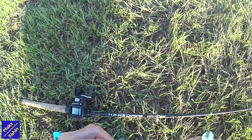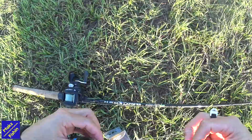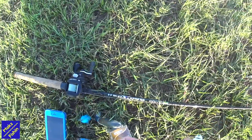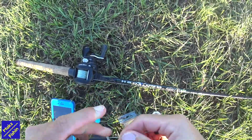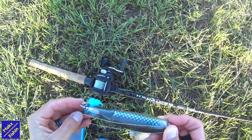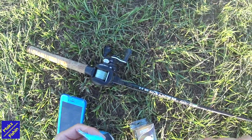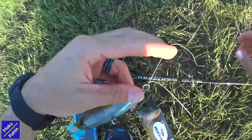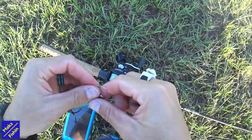Tie this bad boy on. There's a huge split ring. I'm just going to go ahead and fast forward through this bit here — you don't really need to hear exactly what I'm saying while I'm trying to tie this on. Alright, there you go. Whopper Plopper is tied on.